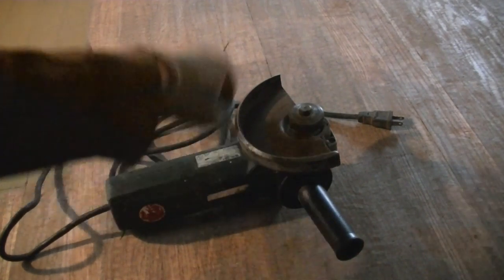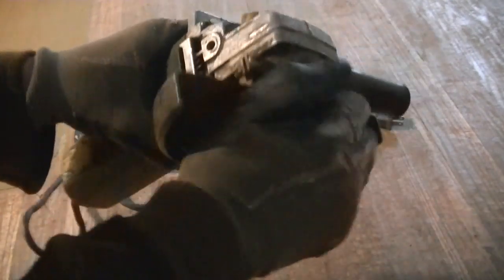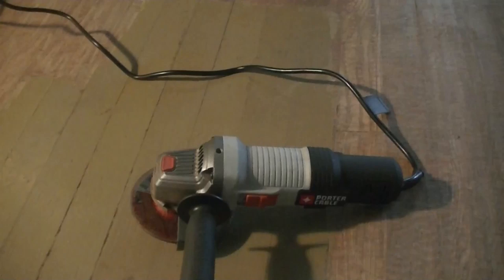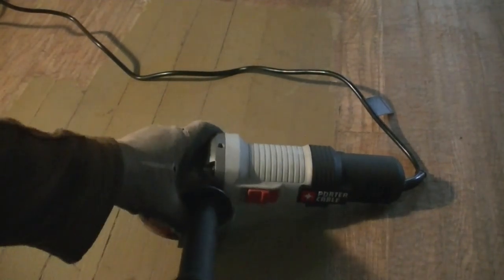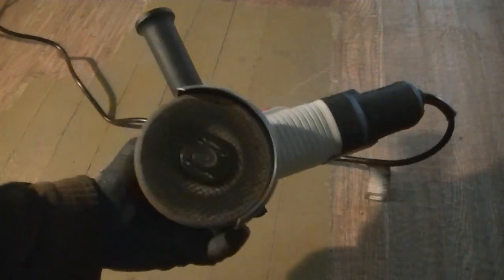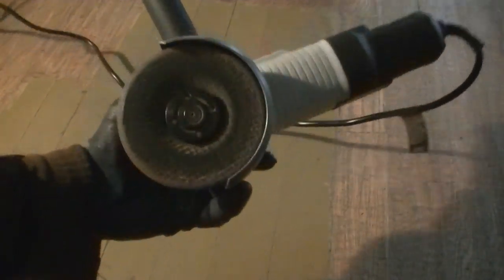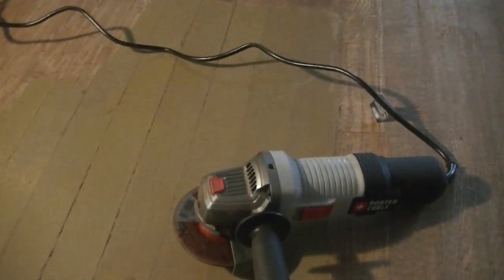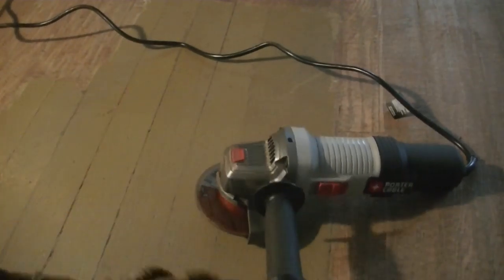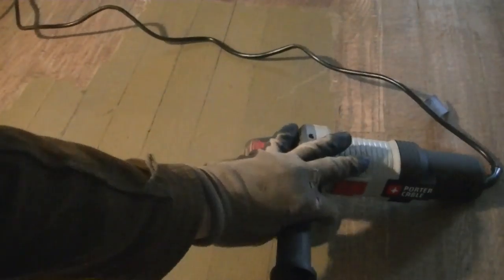My old grinder — a German-made one, I believe it was called a Metabow — finally quit working; the motor locked up. I got good use out of it, then decided to buy the Porter Cable for $29. I'm using a metal grinding wheel because the paint-specific ones just clog up trying to remove this floor paint. So far it's been a pretty good grinder with no issues.